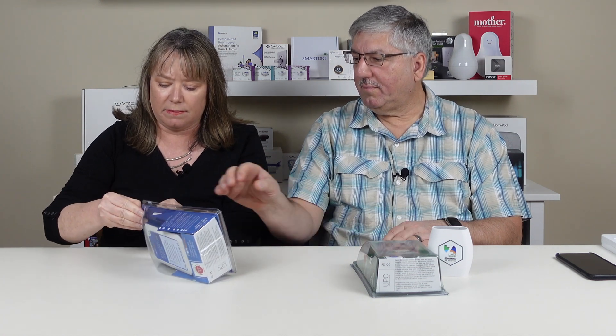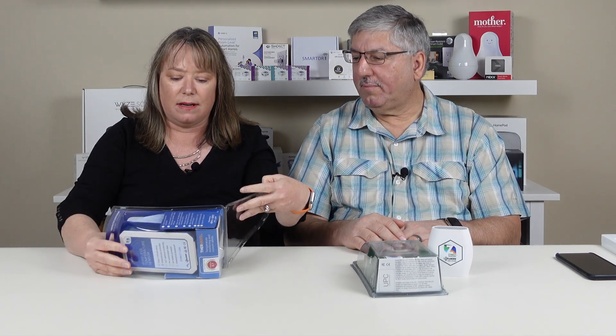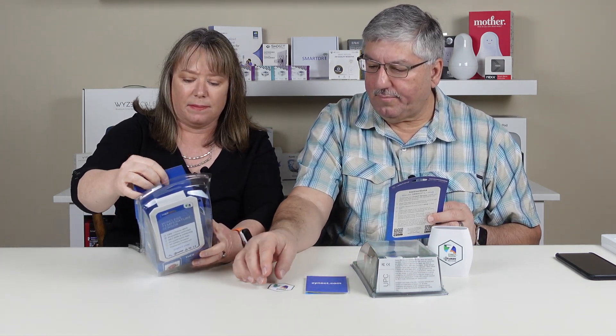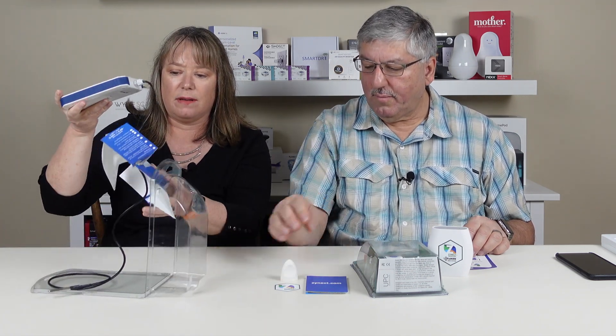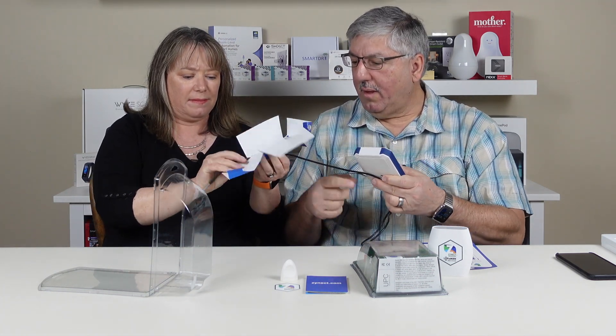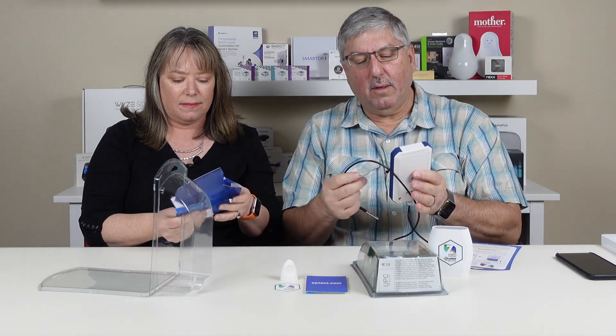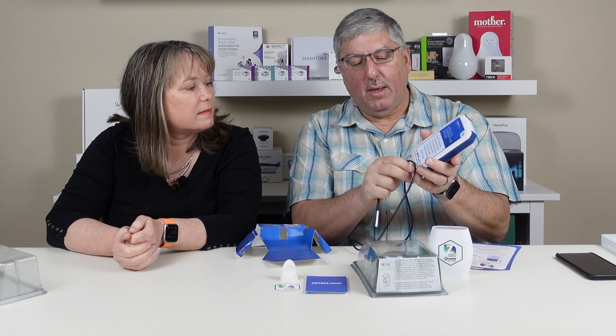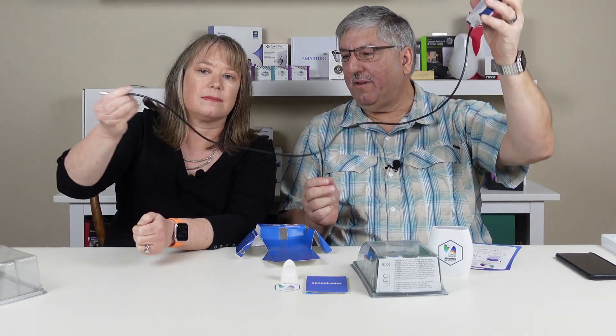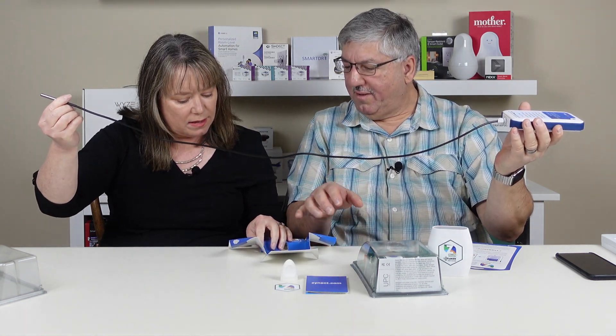Let me open up the Thermote package. There's nice retail packaging, heavy duty sensors, instructions, a little book, a cute sticker, and something else — a magnet. We're going to use this magnet when we do the installation. Look at the length of that probe — it's actually 38.5 inches long.